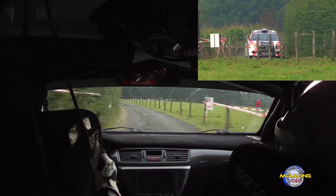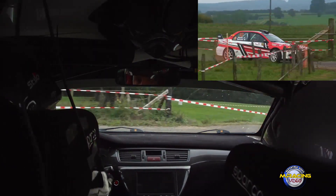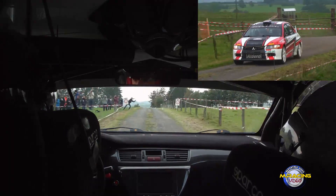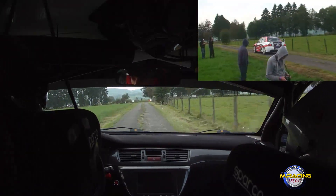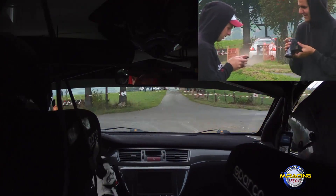50. T droite, 3 cordes, 0. Long gauche, à fond.